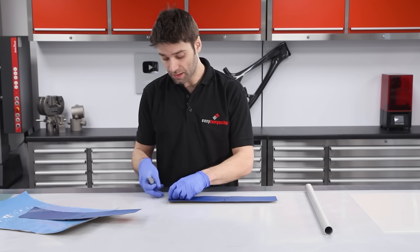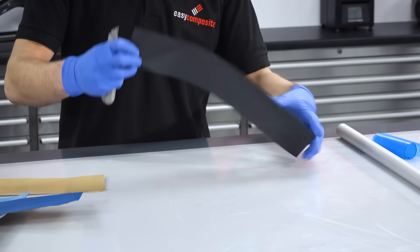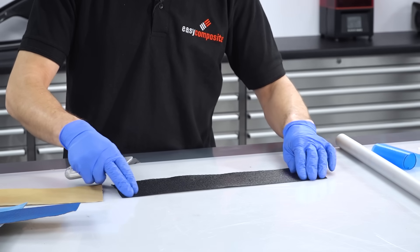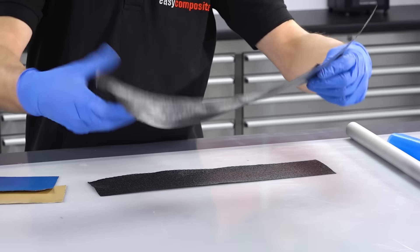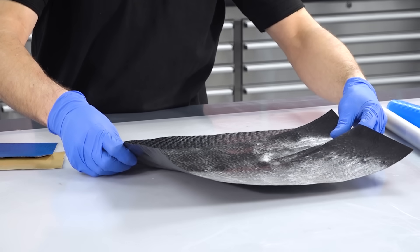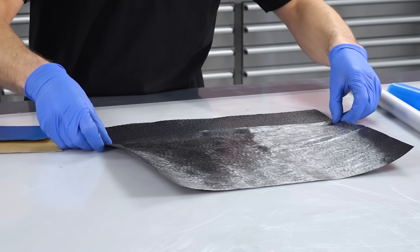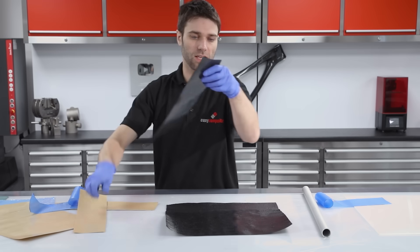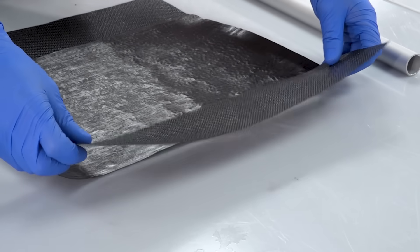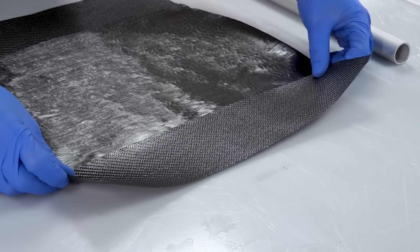On a clean surface we're going to lay out the materials — that's our first ply, our unidirectional, putting a very slight overlap to keep these tacked together, and the final outer layer of twill on the end there.